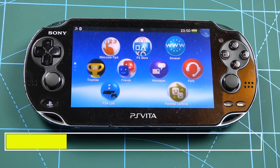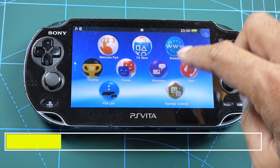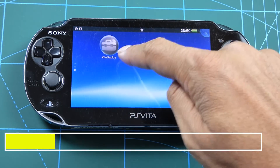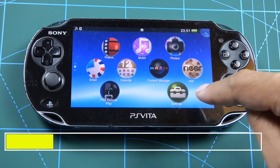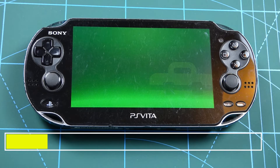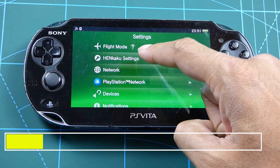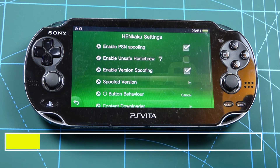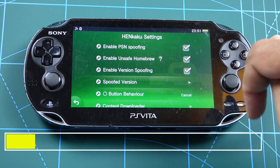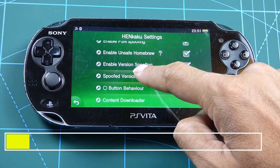We're back on the main apps page. We've got VitaDeploy installed, but we don't want to run that yet. We want to go to settings, where we've now got a new option: HENkaku settings. What you want is to tick 'Unsafe Homebrew'.